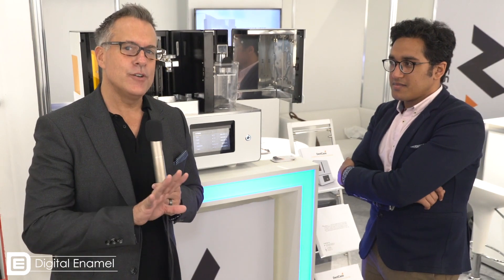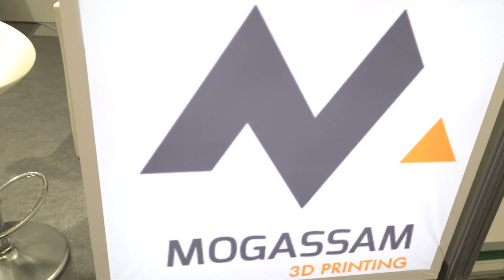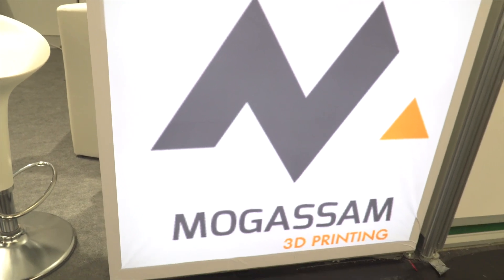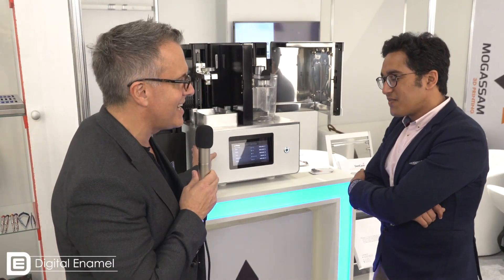So there's a new line of printers coming out that have automated the post-curing process. You print, you move the build plate over to a wash station, and then you move that over to a curing line. So I'm here with Ahmed, and we were talking about the Dent case printer. Ahmed, tell me about this whole situation.